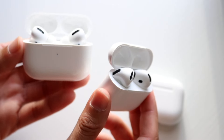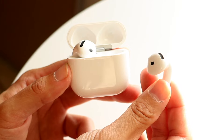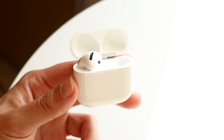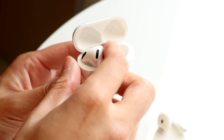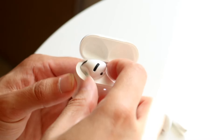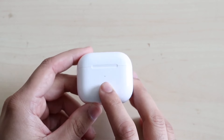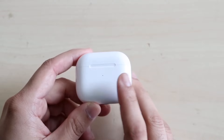Both AirPods support wireless charging. The AirPods 4s come in two variants: the standard model and the model with active noise cancellation, which is more expensive. If you're considering the ANC version, I'd probably just recommend buying either generation of AirPods Pros instead.